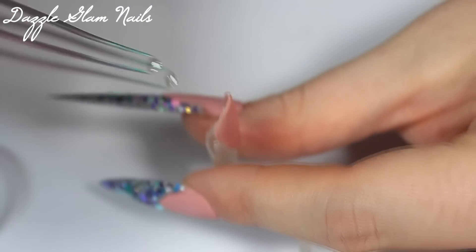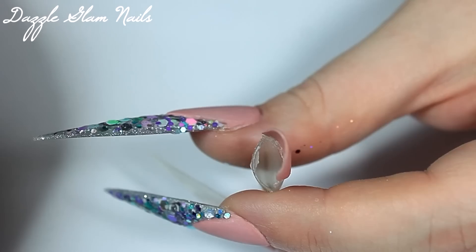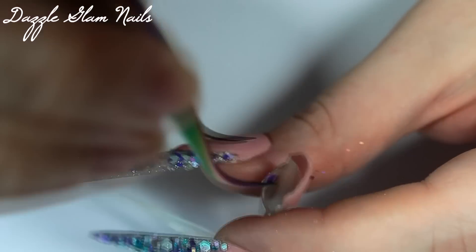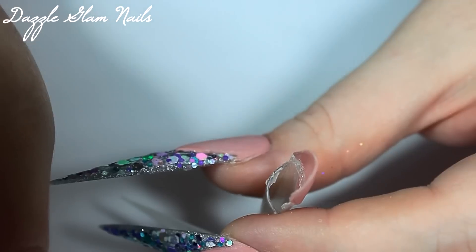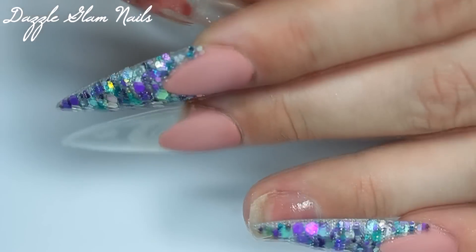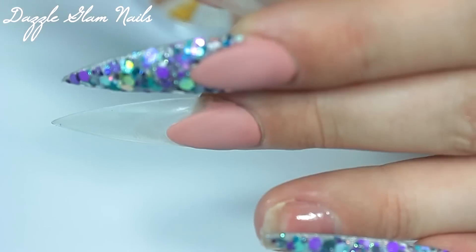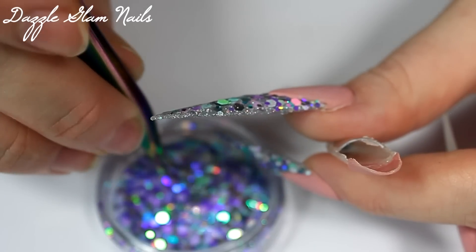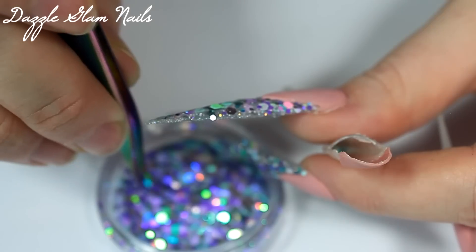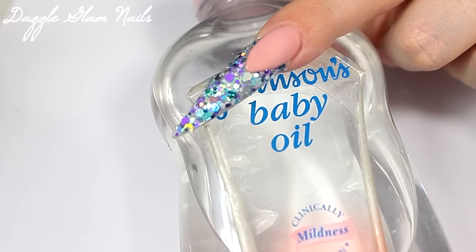Here I am filling up the nail with all different little bits and things. I'm starting off with some silver seashells — I believe these are the smaller ones, about three millimeters. I had the bigger five millimeter ones but I thought they'd be a little bit too big, so I'm glad I used these. I think I added two of them. I'm also adding in some Glitter Heaven Australia glitter — I think I used Avalon Dots, some Avalon Charisma, and some of their Silver Chunky Holo. And now I'm going to fill the nail with baby oil.